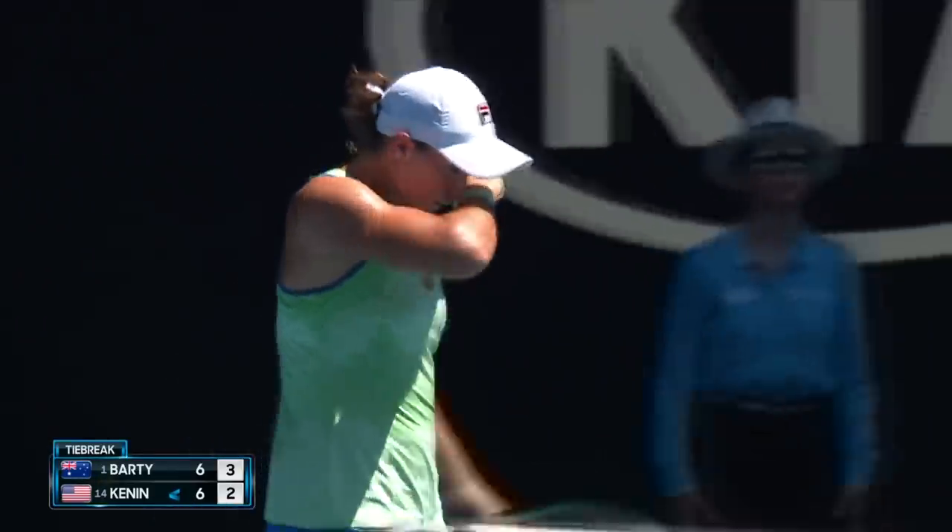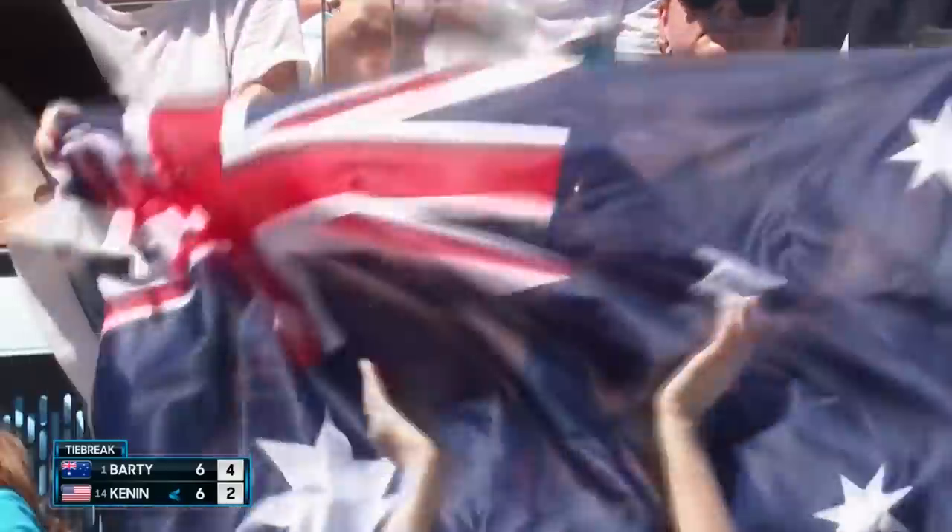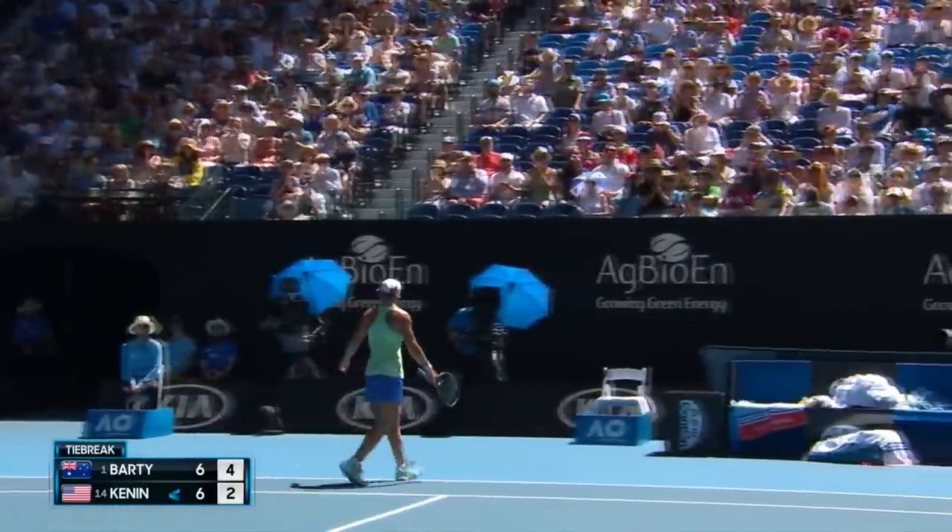It's had the feel of a sort of set that might come down to just one point — maybe that was it. Ash cracks a 20th winner of the match.